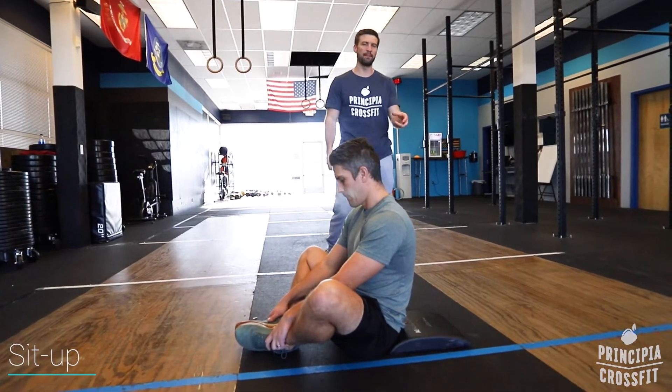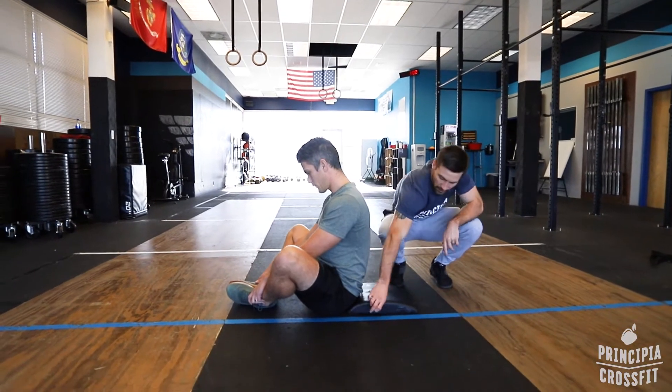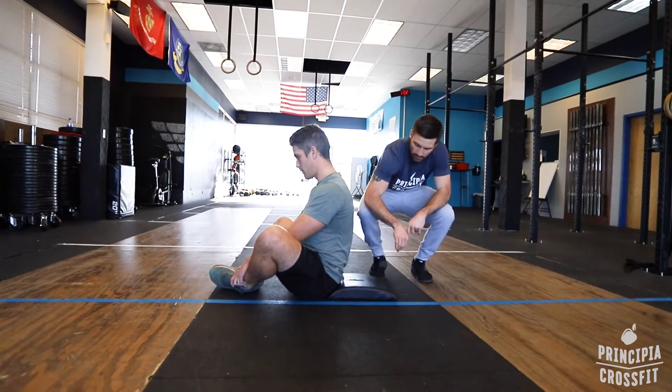Sit-up. We do the sit-ups with the ab mat for a little bit of lumbar support. The fatter part of the ab mat goes towards your tailbone, in case you were wondering.